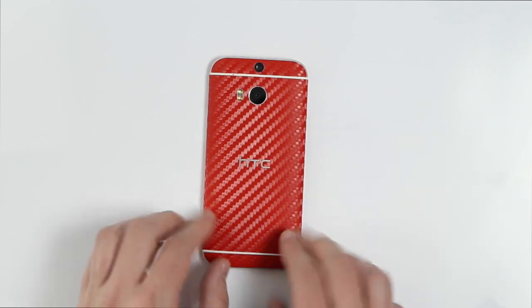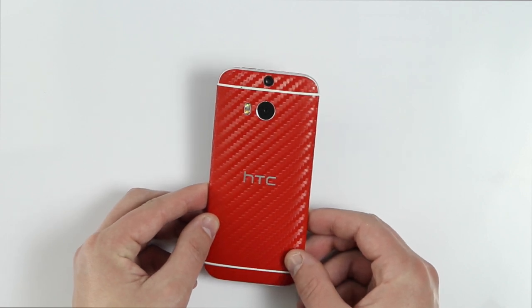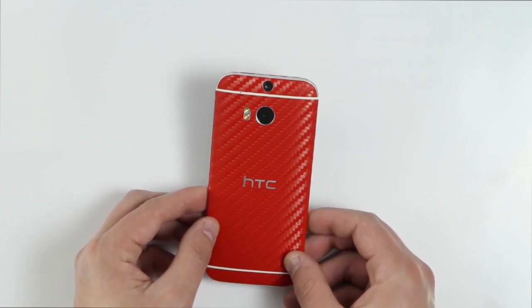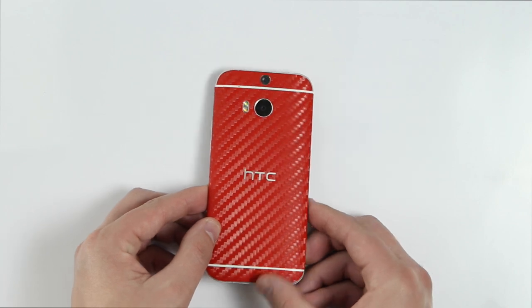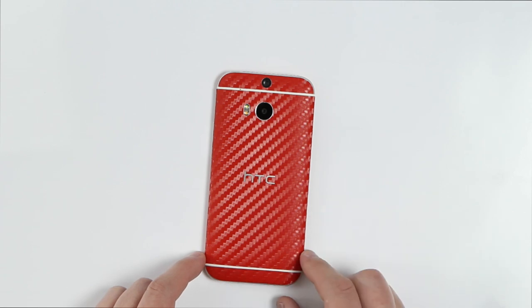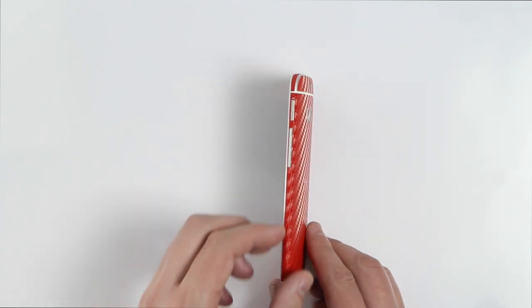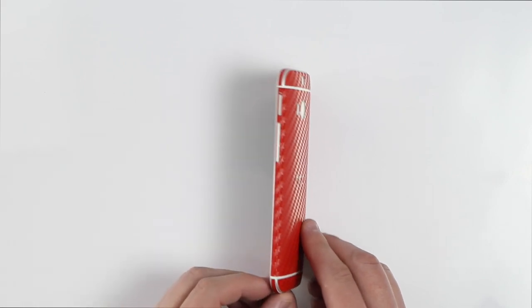Let's go ahead and take a little closer look. As you guys can see, we cut out the HTC logo with precision, the cameras and the flash. We also keep a three-piece design here, keeping the same look and feel of the HTC. Why hide this beautiful phone when you can accent it? Our middle piece actually wraps around to the side, so we have the most precise fit on the market.